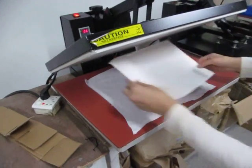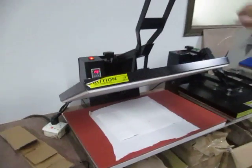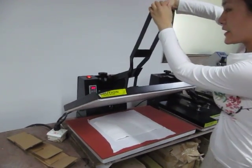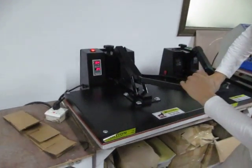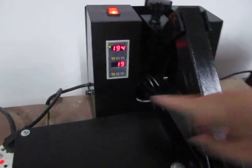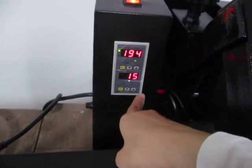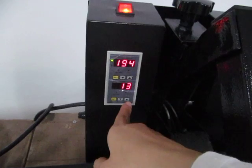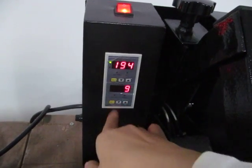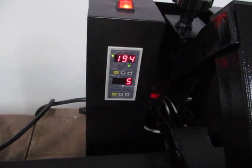Place the picture face-down onto the fabric, then press the handle down. Once pressing starts, the timer will count down from 25 seconds to zero. Once finished, the controller will ring to remind you that the printing is complete.